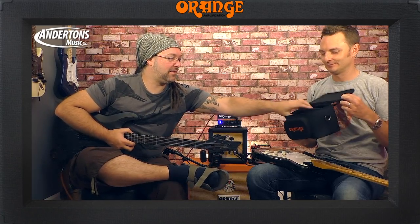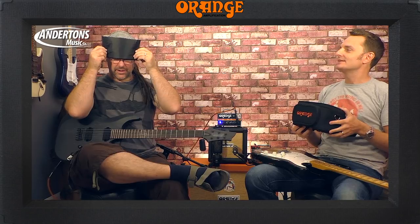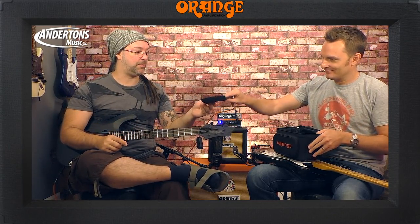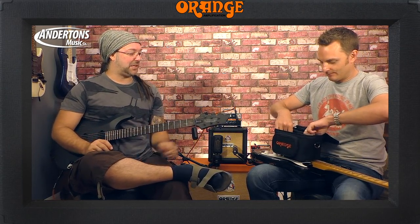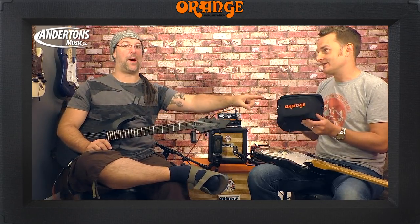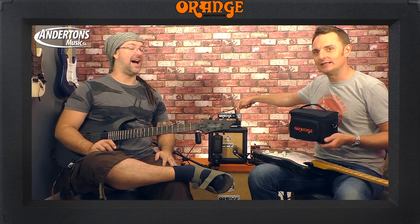It weighs literally next to nothing. This is an optional extra — it comes with a clinch. It also comes with a little bag. The amp is $129, the cabinet is $59 — it has an 8-inch speaker in it. The bag is $19.99. When you visit the Andertons website and look at one of these, you'll also see the bag listed as a suggested optional extra.